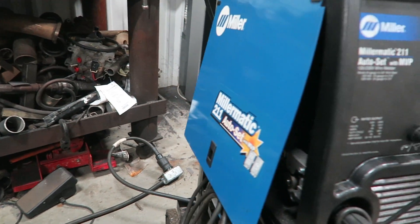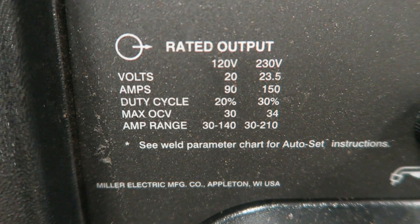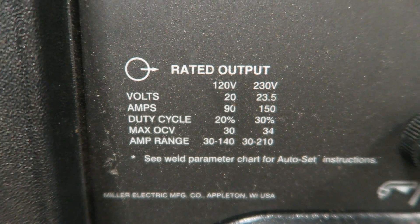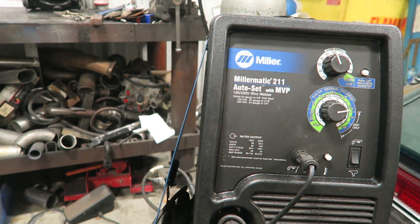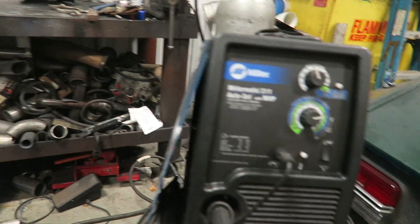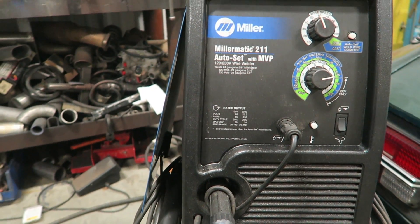The welder takes 230 volts of power, brings it into the welder, and steps it down. At 120 volts, the output voltage is 20 volts DC. At 230 volts, it's 23.5 volts DC. What that means is it basically takes the input voltage coming off of your power over there, brings it in here, changes it into DC, and ups the amperage so that you have the ability to weld.